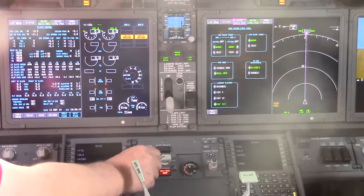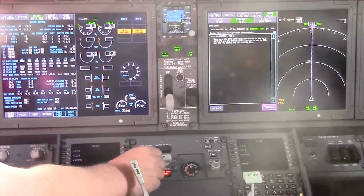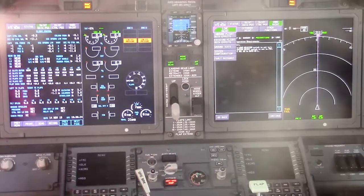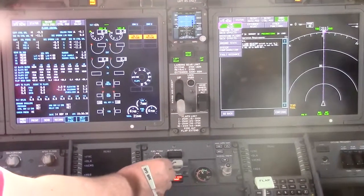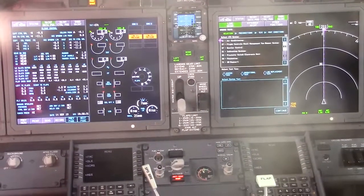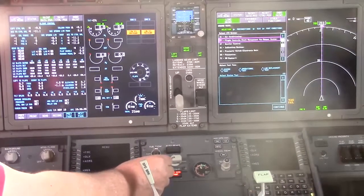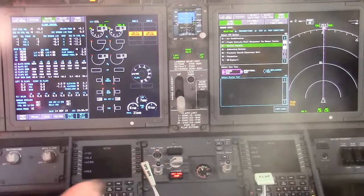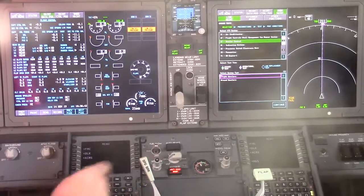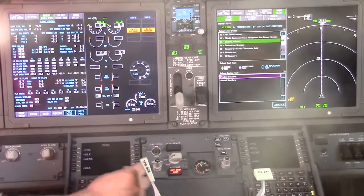Select ONBD maintenance, then select line mate. From the pull-down menu select ground test. From the ATA system menu select 27 spoiler control. From the test type menu select system test. From the system test menu select ground spoilers.